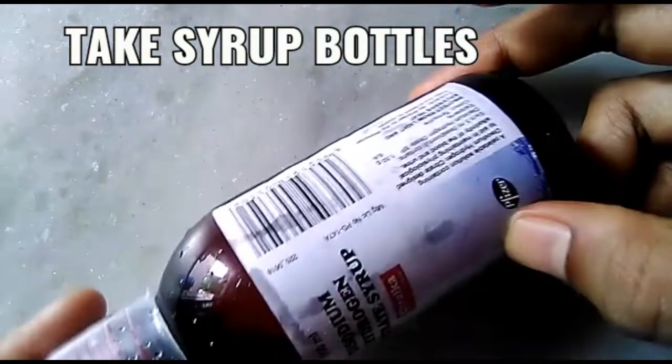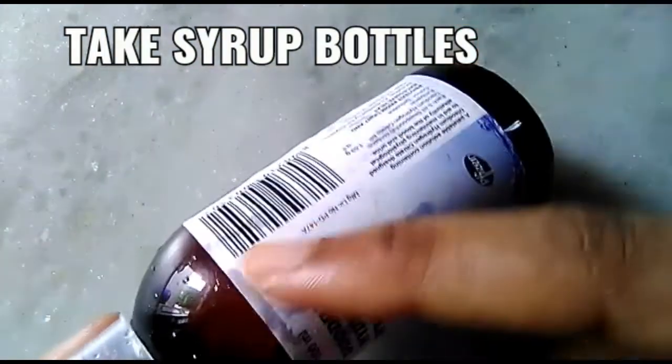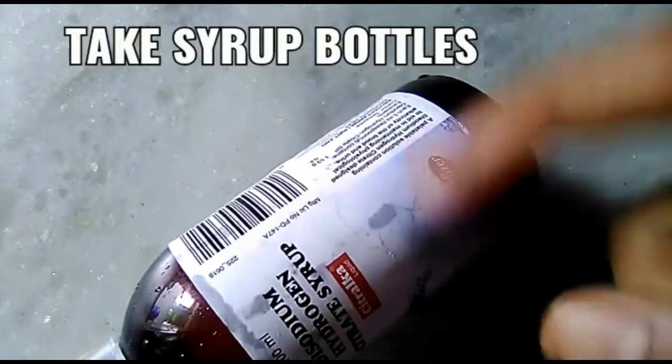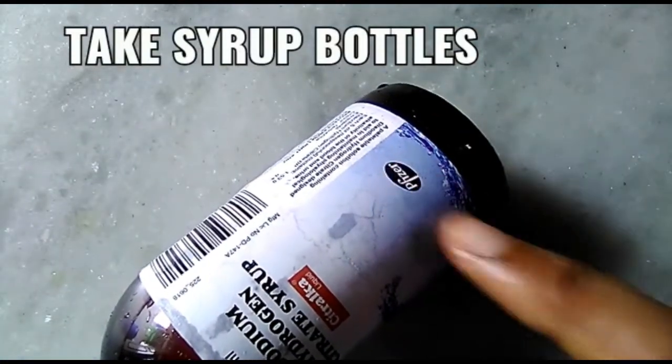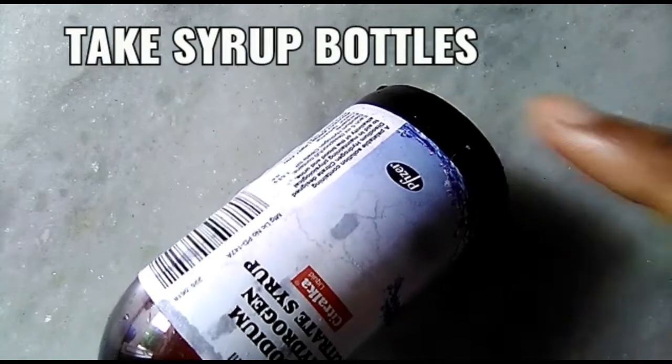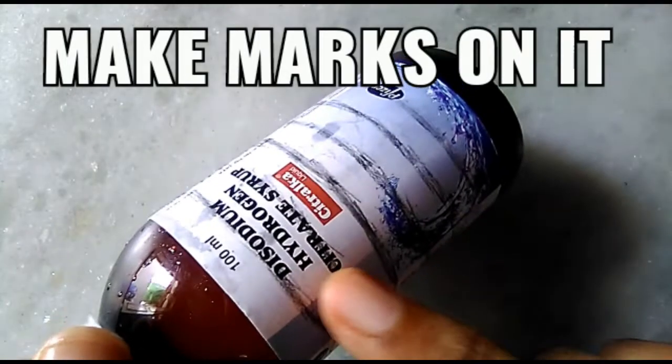First of all, we have a bottle, and we have to cut the rings in half inch distance.